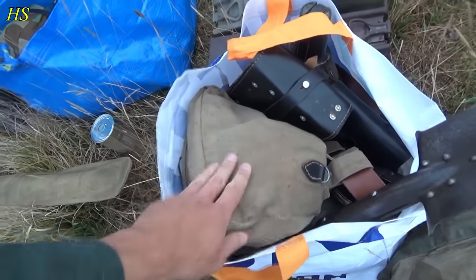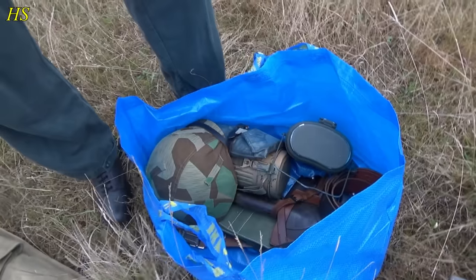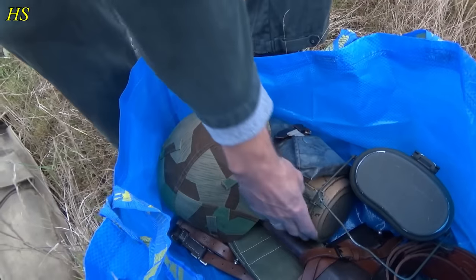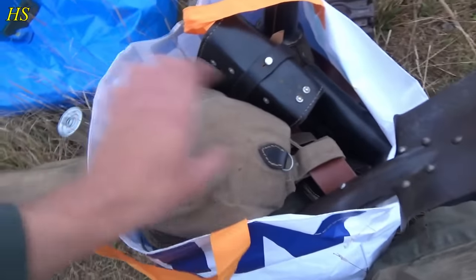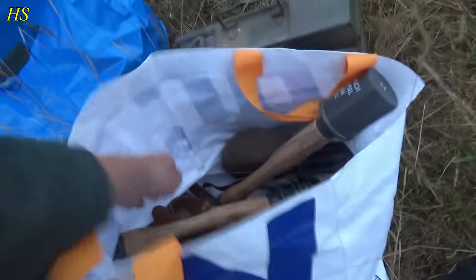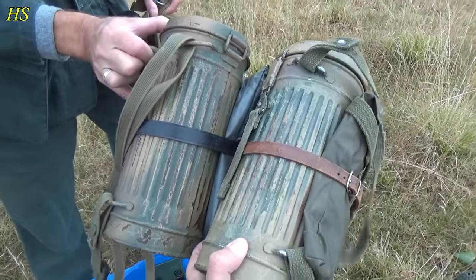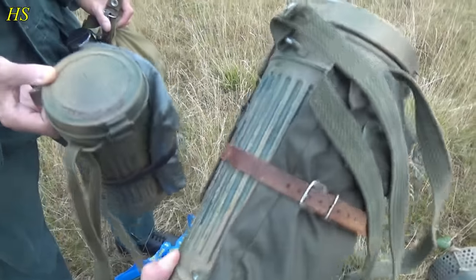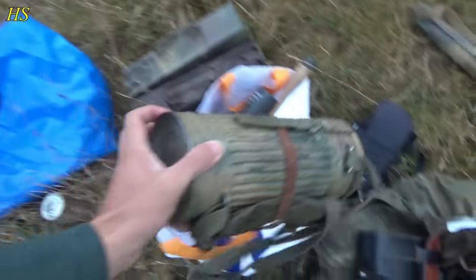This bread bag was actually used in Band of Brothers — it's a movie prop, which is pretty cool. You have the Splitterbeutel cover. It's exactly the same as mine — almost identical, came out of the same factory. Like twins — that is perfect.